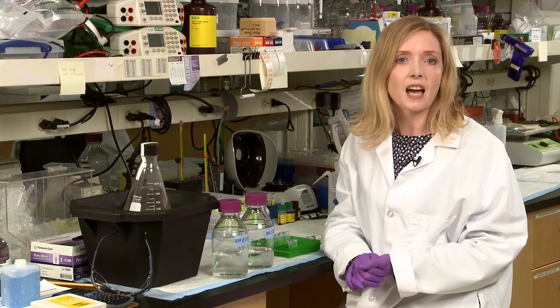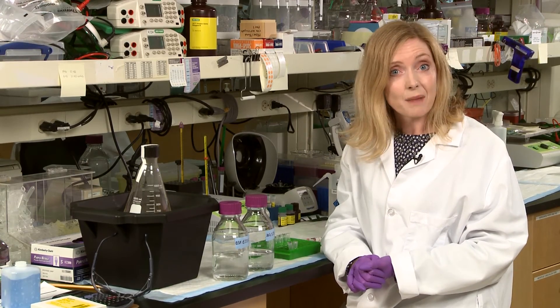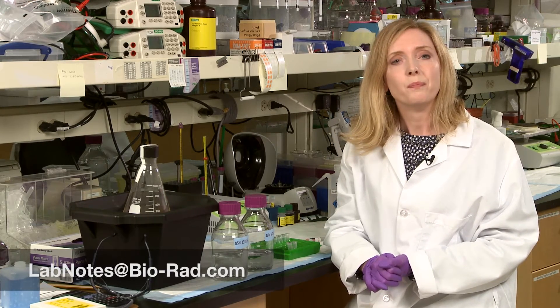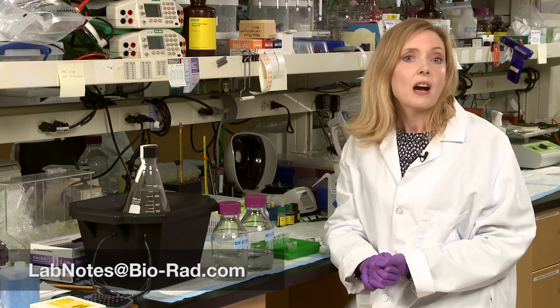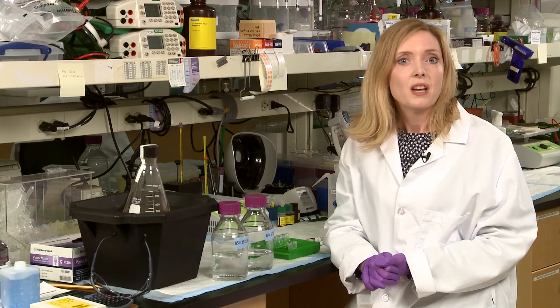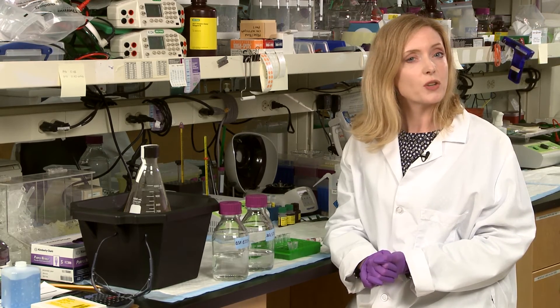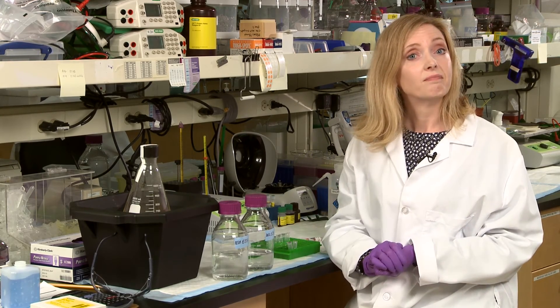Now if you have any lab tips that you think no postdoc or grad student should live without, send them over to us at labnotes@biorad.com. For more tips and tricks, subscribe to our YouTube channel and check out our other Lab Notes episodes — from how to keep FPLC columns in tip-top shape to pouring the perfect protein gel, we've got you covered.